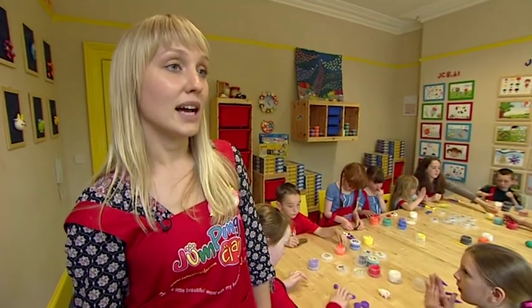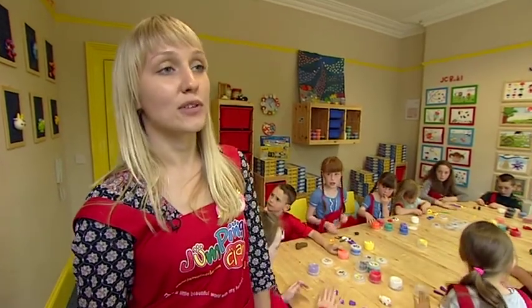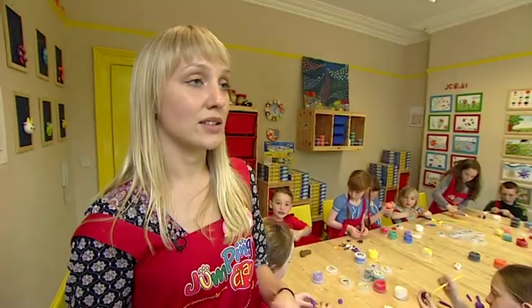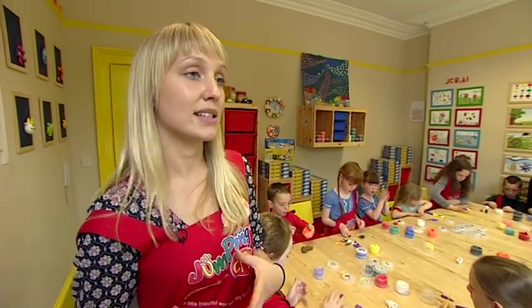Jumping clay comes from South Korea, and it is non-toxic — it's completely safe. It's very easy to work with for kids. It's very pliable, and from the eight colours you can make any colour, so you have endless possibilities with it. And then it naturally air dries, so there's no need to bake it or anything like that, and it dries without any cracks — the colours stay the same.